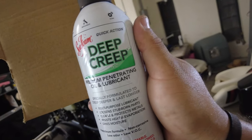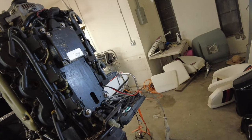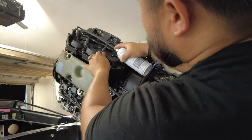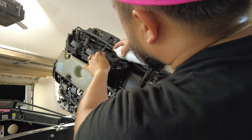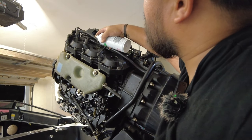I'm going to be using this Deep Creep Seafoam, and hopefully it's just some stuck rings. This can didn't come with a little red straw — wish it did. Tell you one thing, this engine's going to smoke when I go to start it.